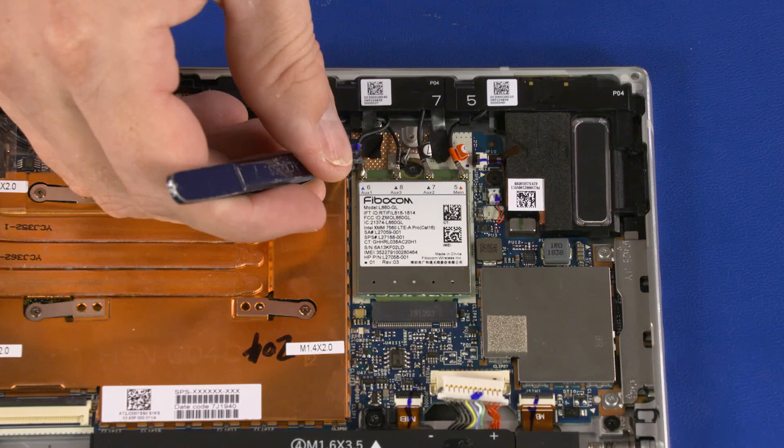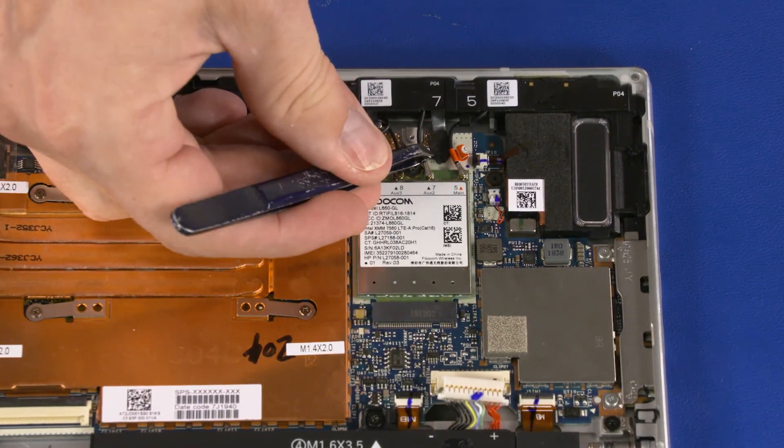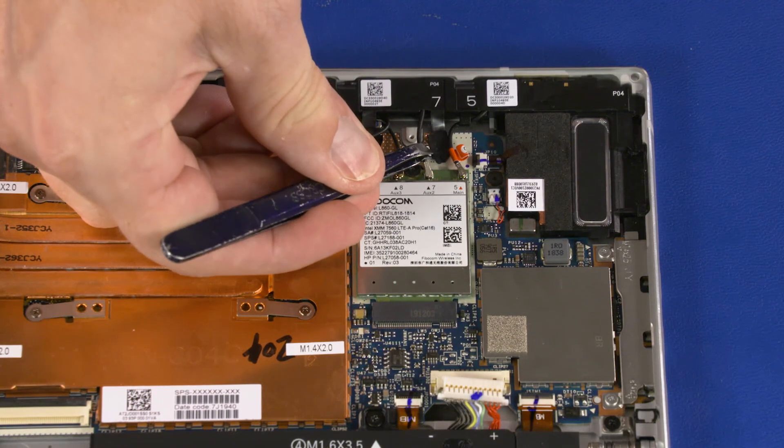Carefully disconnect the wireless WAN antenna cables from the wireless WAN module by grasping the connectors with a small pair of needle-nose pliers or tweezers.